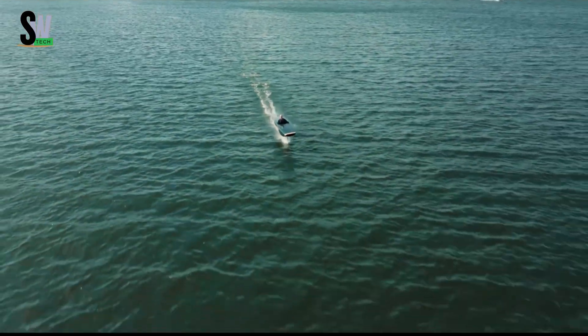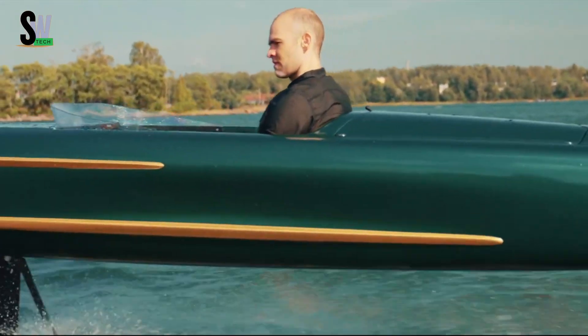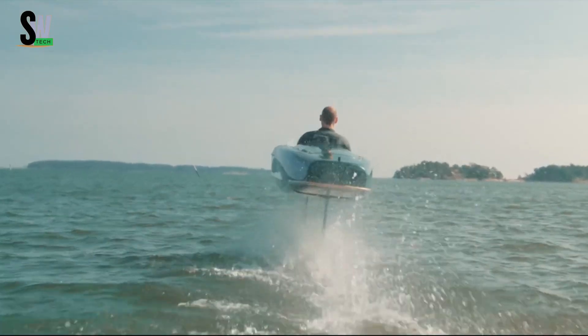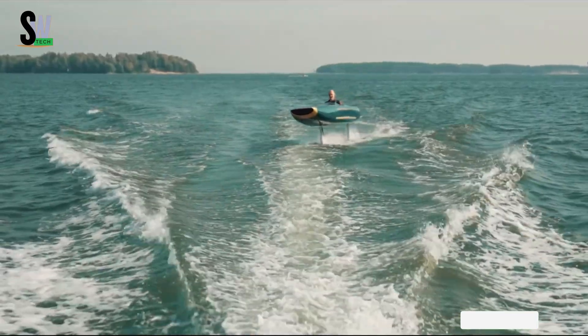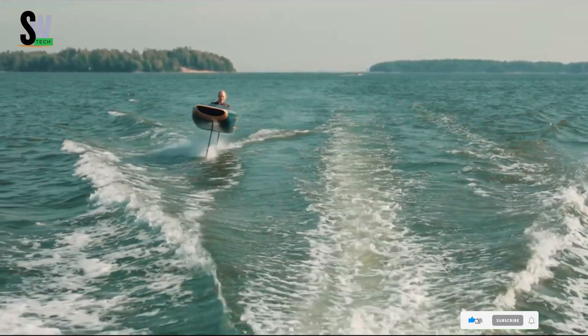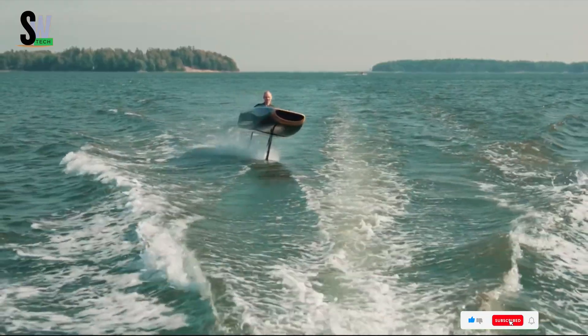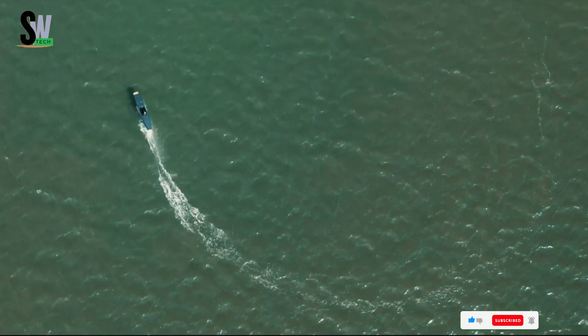With intuitive controls and adjustable speed settings, the Pegasus caters to both beginners and seasoned riders, offering everything from a relaxing glide to an adrenaline-fueled sprint. Whether you're cruising across a calm lake or gliding over coastal waves, the Foil 1 Pegasus delivers an unmatched sense of freedom and innovation, blending technology, performance, and style in one extraordinary ride.